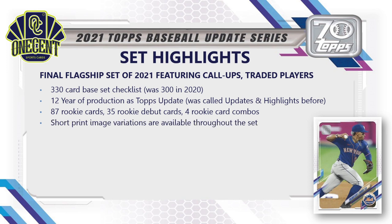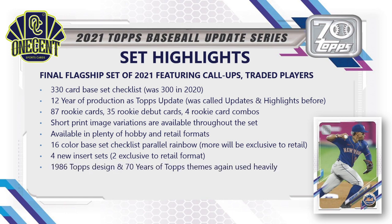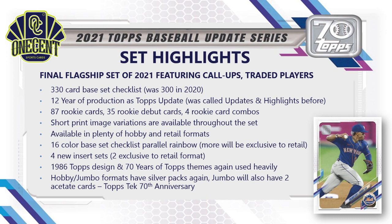Again this year, short print image variations are available throughout the entire set. The set is available everywhere — hobby shops and retail — with a 16-color base set parallel rainbow and exclusive retail parallels like the Walmart blues. There are also 4 new insert sets, two of them exclusive to retail. The 1986 Topps design and 70 Years celebration themes continue heavily throughout 2021 Topps Update.